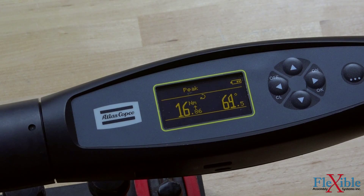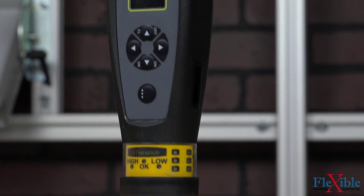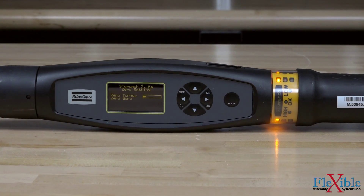When building an ST Wrench, each component is matched to suit your specific needs. At the core of the ST system is the controller. Each controller features error proofing controls such as a display, LED ring, audible buzzer, and vibrating handle.